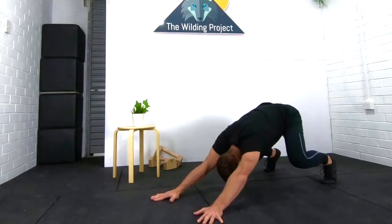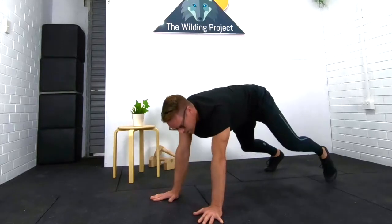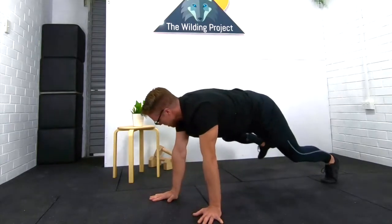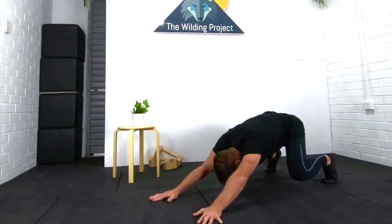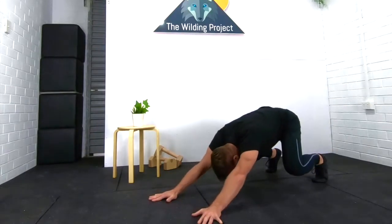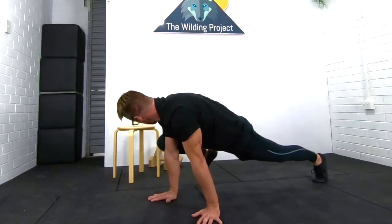Let's go to Unload and left leg to the side. Return. Right leg to the side. Breathe evenly. Return. Let's do that again — left leg to the side, return, right leg to the side, return.